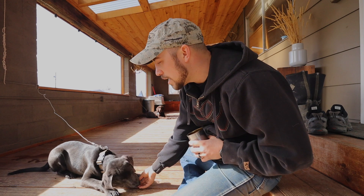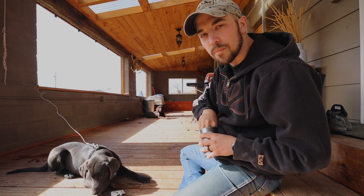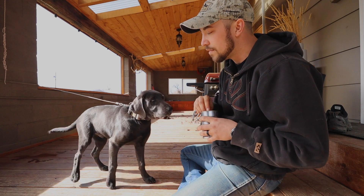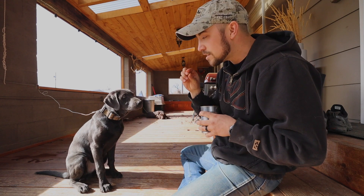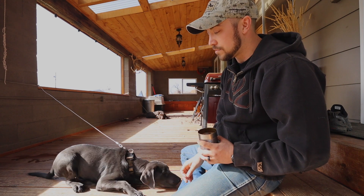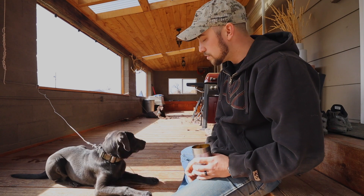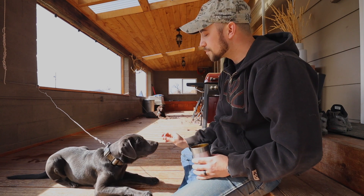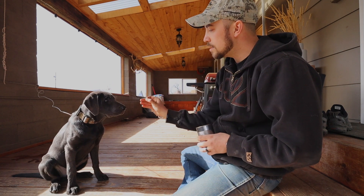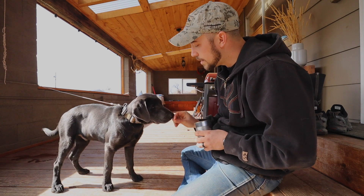I'm saying sit, stand, down for you guys right now. Initially with the pup I won't say it — I'm just using the piece of food, working through all this. Then as the dog gets to the point where they kind of know what we're doing — like his sit is really good — then I'll start saying sit. So: sit. Good. Stand. Good, good boy. Down.